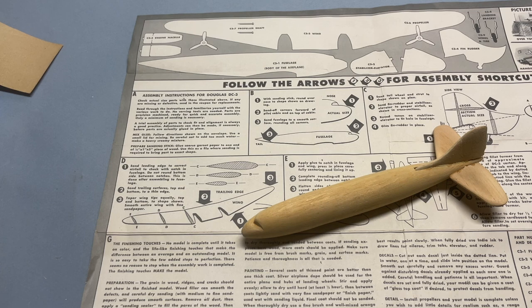After the war, Strombecker continued making scale models, starting with a lot of the spotter models that they upgraded. I assume this DC-3 was one of those. The models contained more and more plastic as time went on until they finally issued all-plastic kits, and then they completely left the model business.